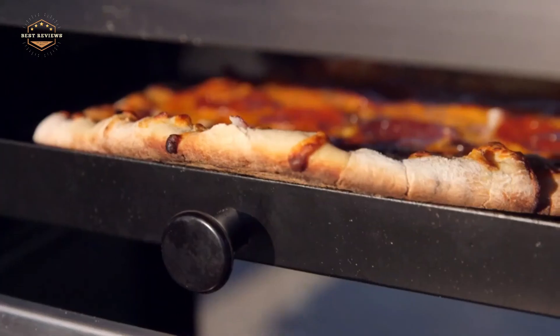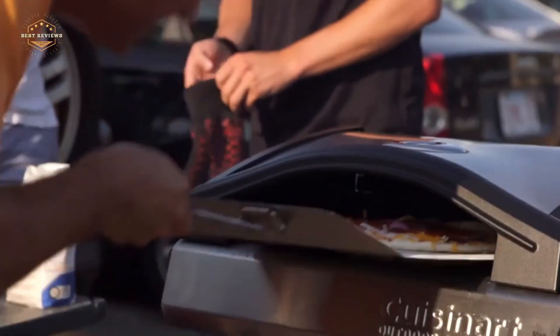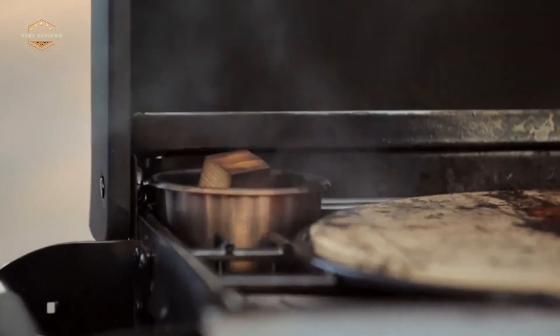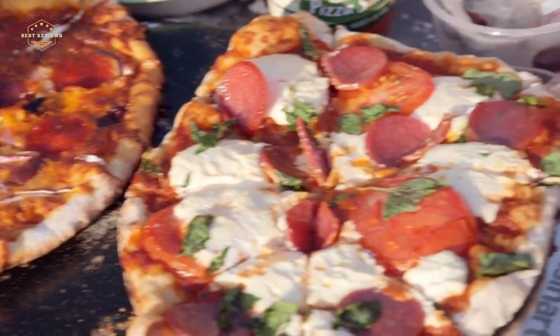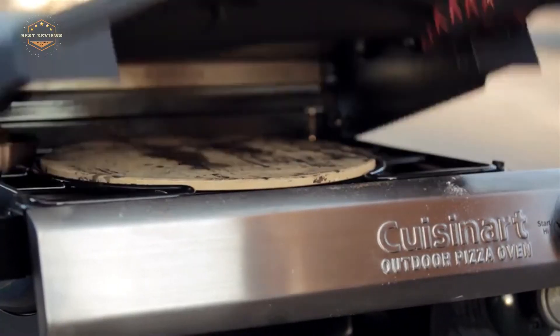Hope you found this video helpful in finding the best outdoor pizza oven for your needs. If you found it helpful, please give a like, comment your opinion, and tell us which one is perfect for you. Subscribe to our channel to get the latest updates on different product reviews.